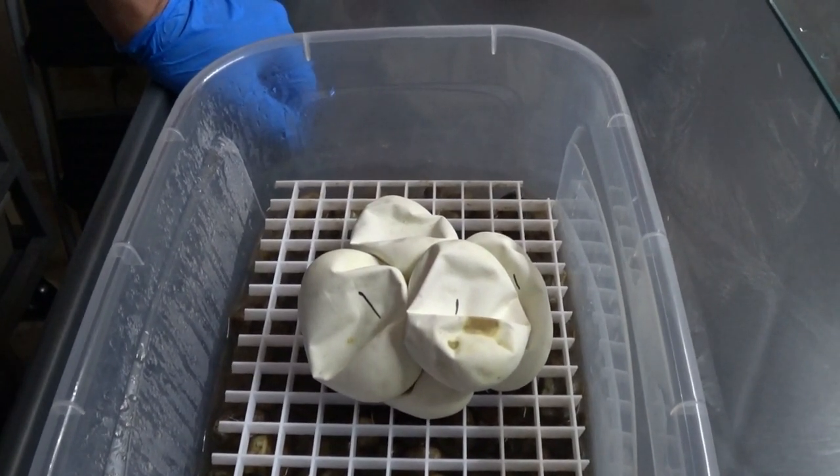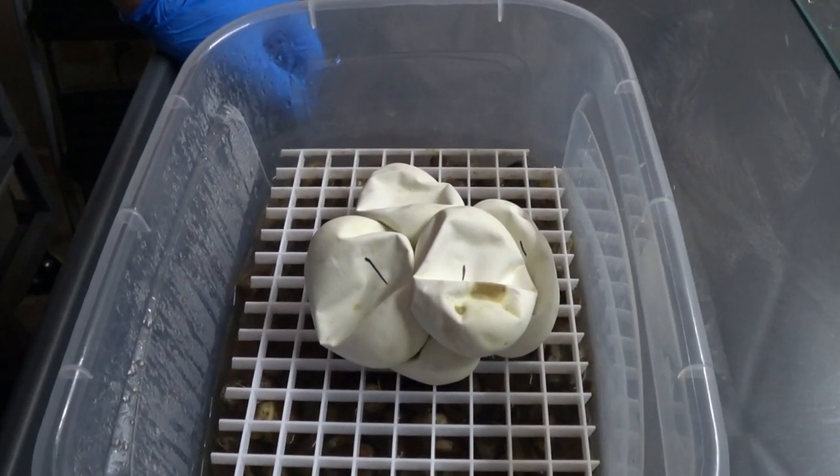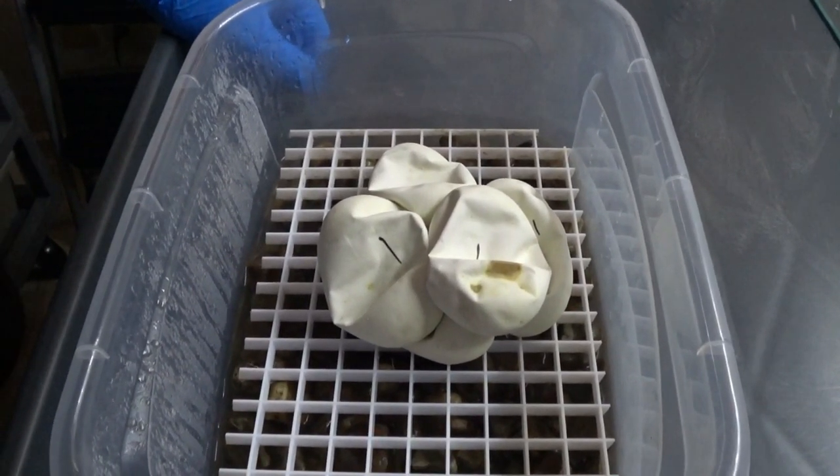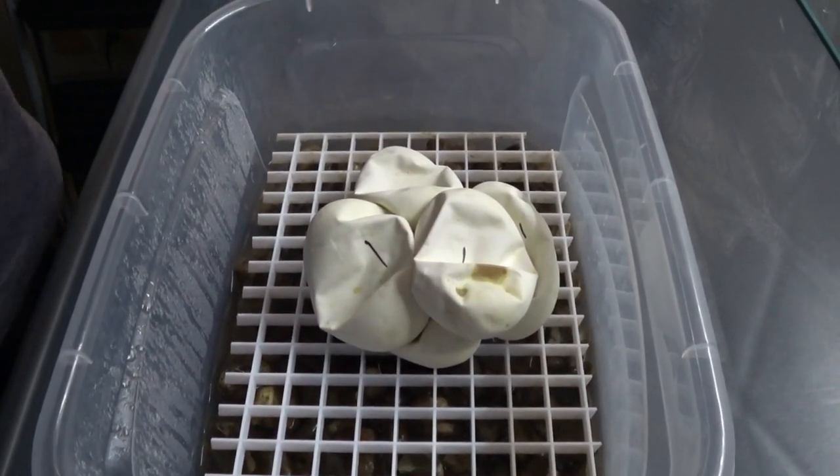Hey everybody, welcome back to another egg cutting video. This is Jim and Chris, little serpentine dream. This is my pinstripe leopard clutch. It's a small little clutch, first time mom.